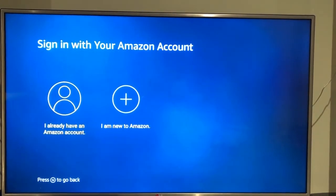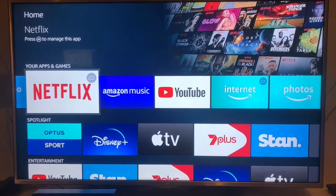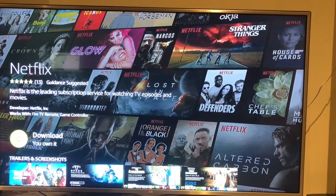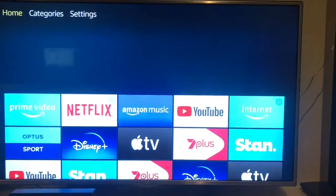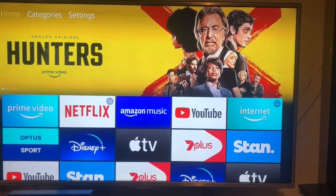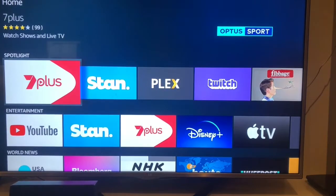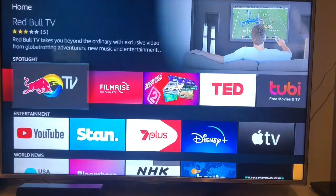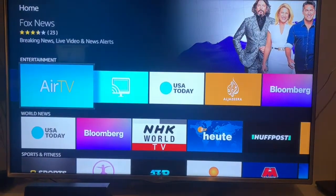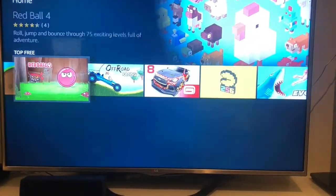Now I can simply start selecting apps. I can choose Netflix and either subscribe, sign in, or register. Each one might cost money — some don't. You have quite a large selection: Amazon Music, YouTube, internet browsing, Apple TV, Disney Channel, 7 Plus, and many more. A lot of these are free — Ted is free, and in Australia we have Stan. The list goes on with games and everything, so there are quite a lot of options.